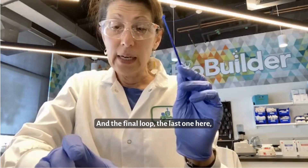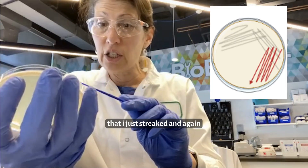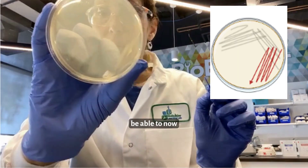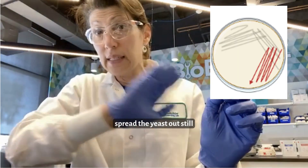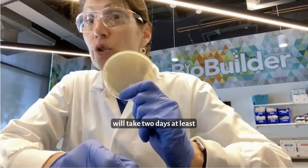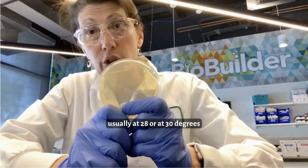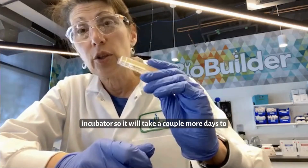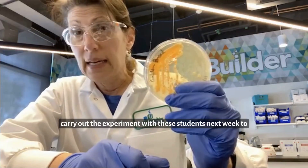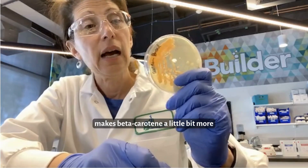The final loop is going to take the fewest cells from that area of the petri dish that I just streaked, and again go back and forth to spread the yeast out still more across the surface. I will grow this — it will take at least two days to get colonies on YPD, and they grow not at 37 degrees but usually at 28 or 30 degrees in an incubator. That will allow me to carry out the experiment with the students next week to try to make this strain that makes beta-carotene a little bit more reliable.